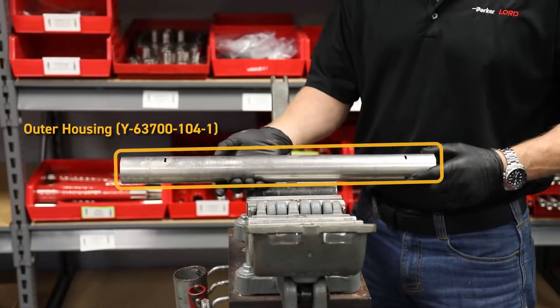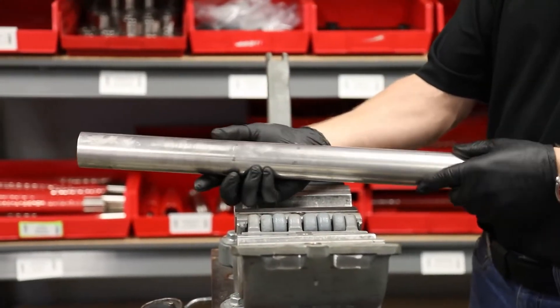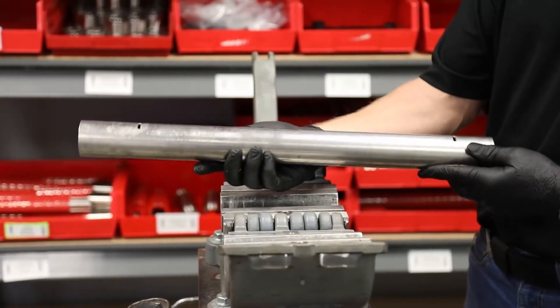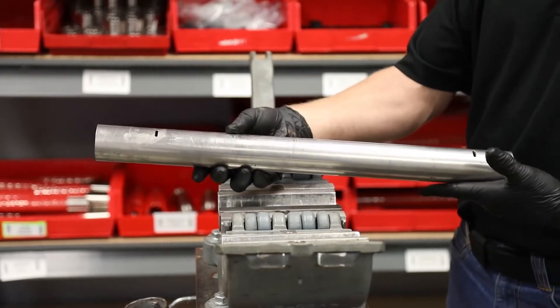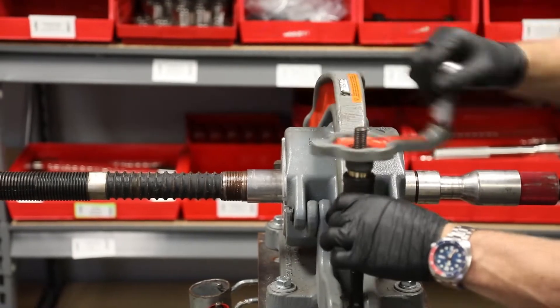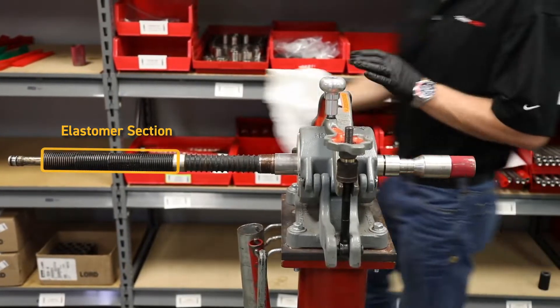We're disassembling the tool and inspecting each part. We're looking for any areas that have non-eccentric wear and inspecting those portholes. Once we get it cleaned up in the parts washer, we'll look down the center of it and make sure there are no wash points internally. He's broken all the external joints, pulled it out of the external housing, and you can see the elastomer section.